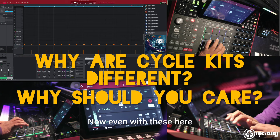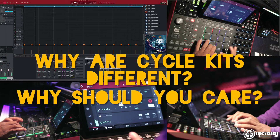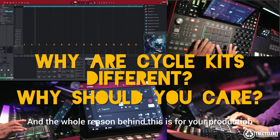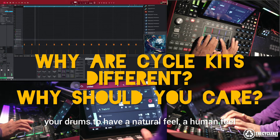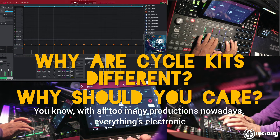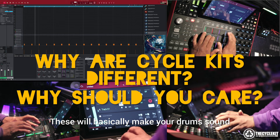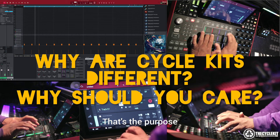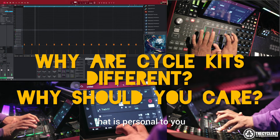Even with these here, you can hear different articulations of this kick and snare. The whole reason behind this is for your production to sound more authentic — your drums have a natural feel, a human feel. With too many productions nowadays, everything's electronic and very static. These will basically make your drums sound like a real drummer's playing. That's the purpose, and this will definitely give you a unique feel that is personal to you.